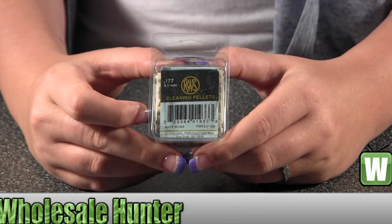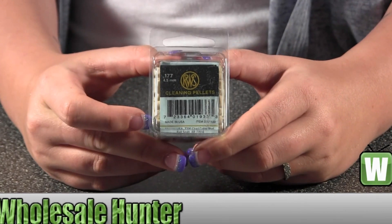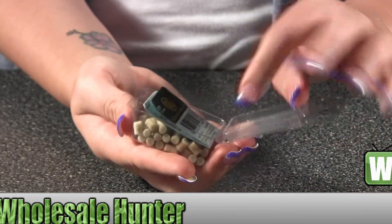Hello, this is a video made by Umarex, the manufacturer number 2201933. They're cleaning pellets for a .177 caliber. I'm going to open them here and I'm going to hold them up for you.